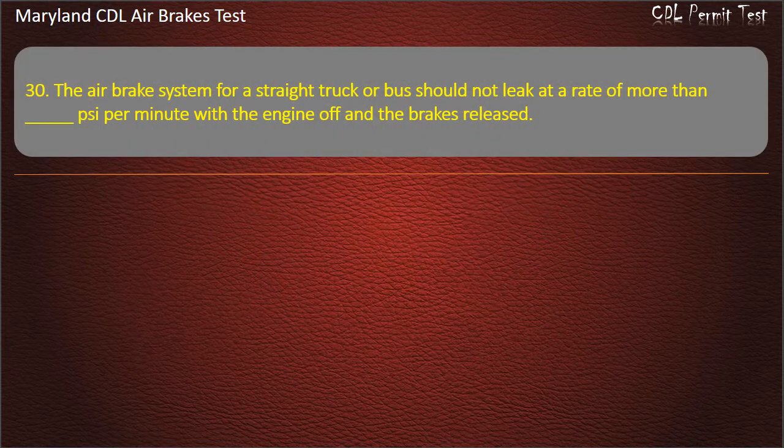Question 30. The air brake system for a straight truck or bus should not leak at a rate of more than 2 psi per minute with the engine off and the brakes released.